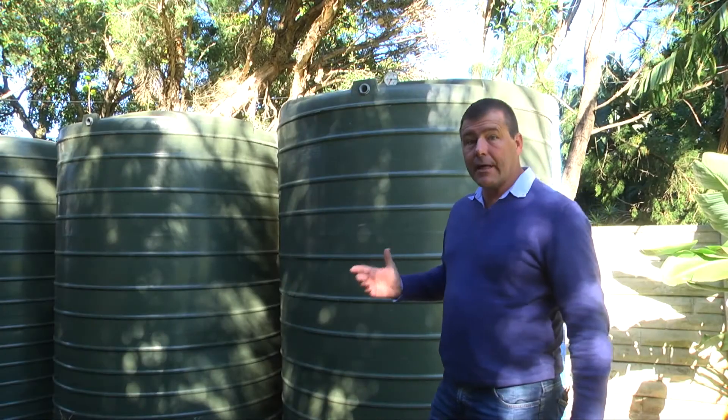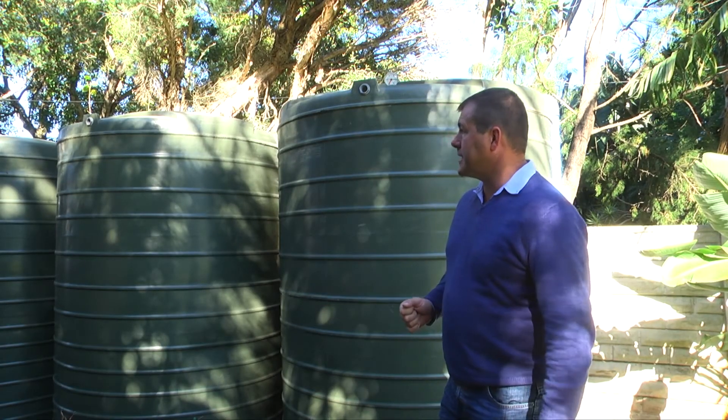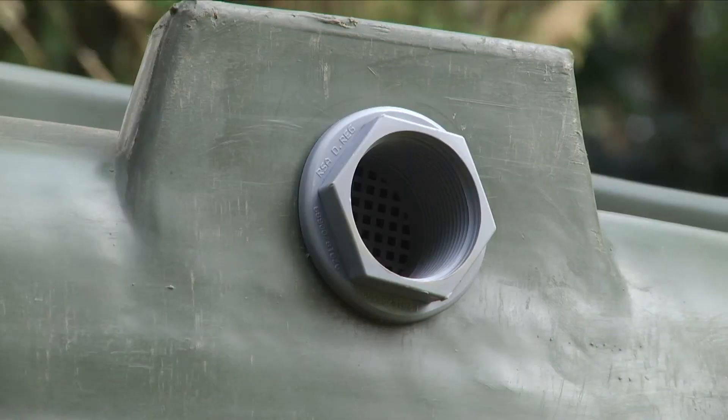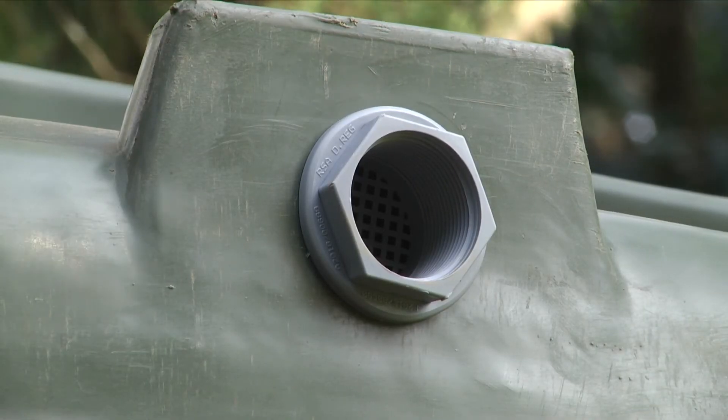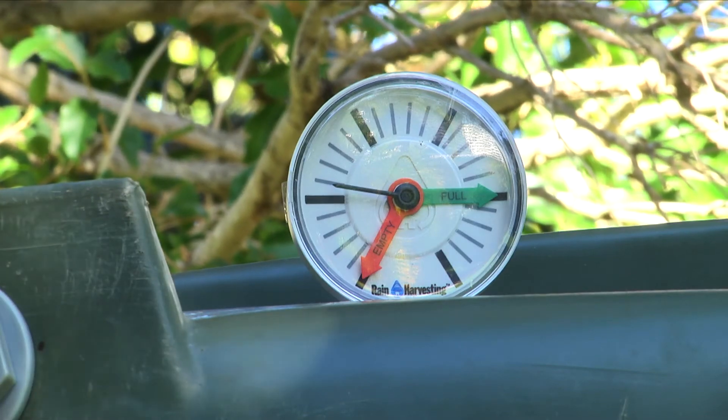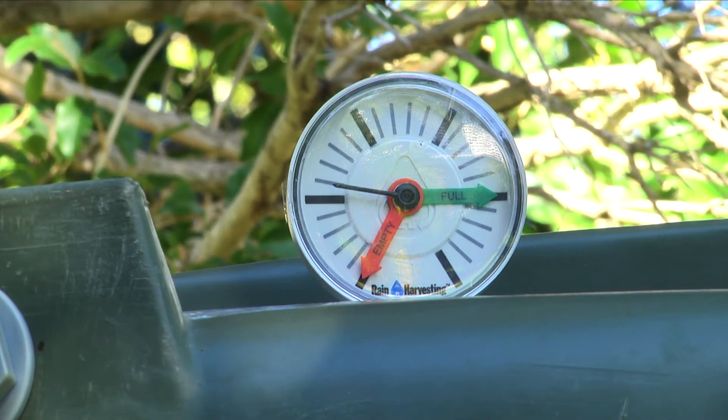With the water now in our Eco Tanks, we want to make sure nothing gets in to make it impure. The sieved water tank outlet at the top of the tank, which is standard on all Eco Tanks, is how we do that. The water level gauge at the top is a handy way to see how full your tank is at any one time.